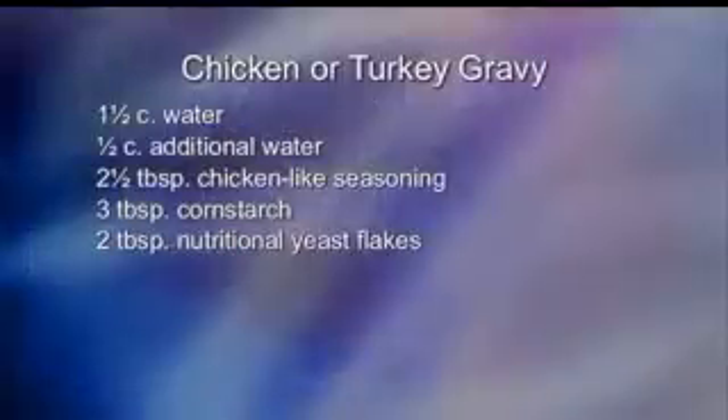It's so simple, so easy, and delicious. So our next recipe is chicken or turkey gravy. That's right — for the chicken or turkey gravy, you will need one and a half cups of water, one...